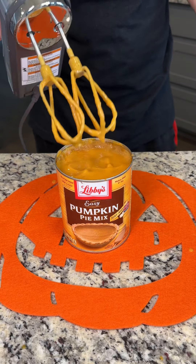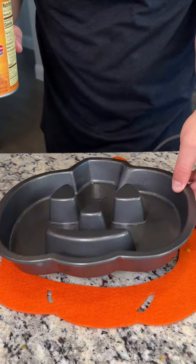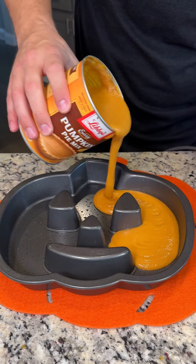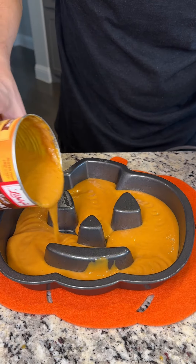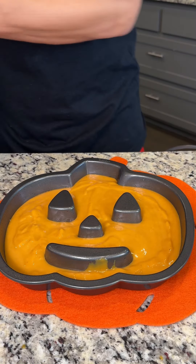When we have our eggs and evaporated milk mixed in, we're going to go ahead and grab our pumpkin shaped cake tin. This is perfect for the holiday season, and we're just going to pour directly into our mold here. This is going to be a fun and festive jack-o-lantern pumpkin shape. We just want to spread this around evenly, and that looks beautiful.